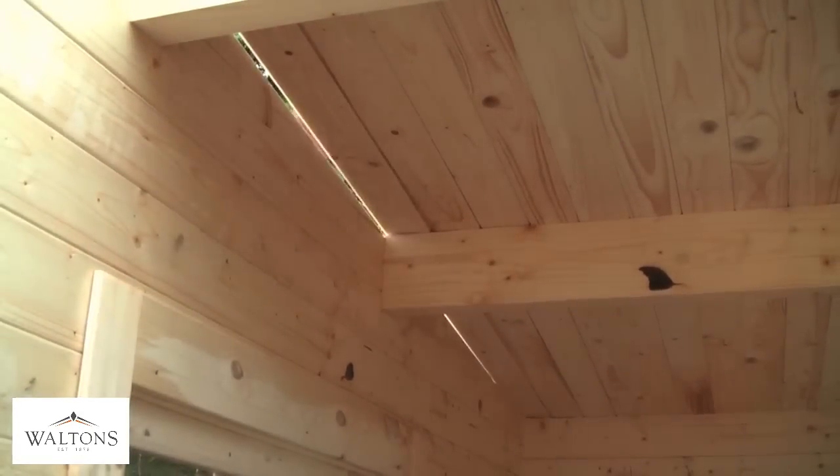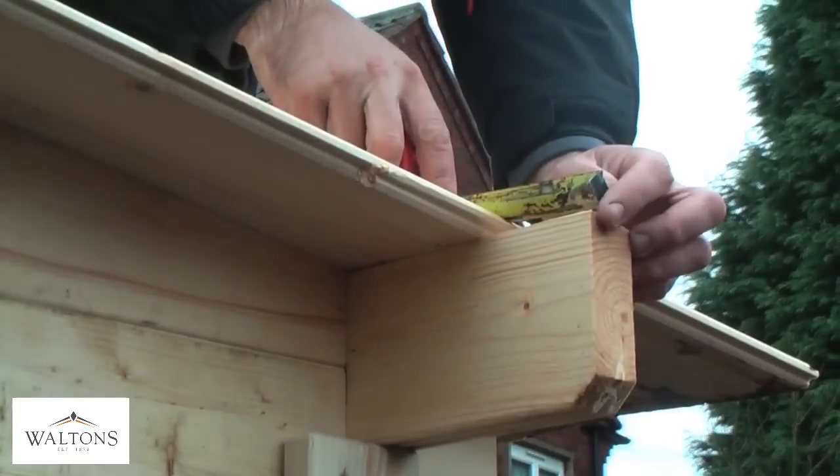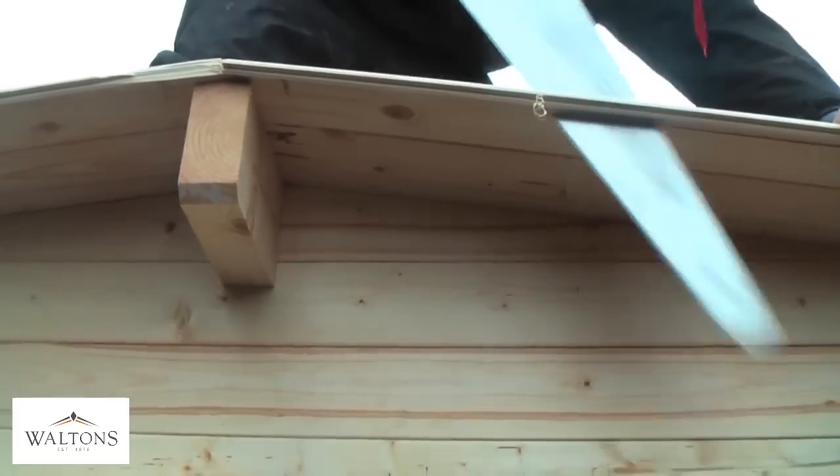When you reach the last board of the roof, you may find that you have a larger overhang on the board than needed. This should be cut down to be level with the end of the roof support beam. Don't worry, this is perfectly fine and any rough looking edges will be covered by the roofing felt and fascia boards.